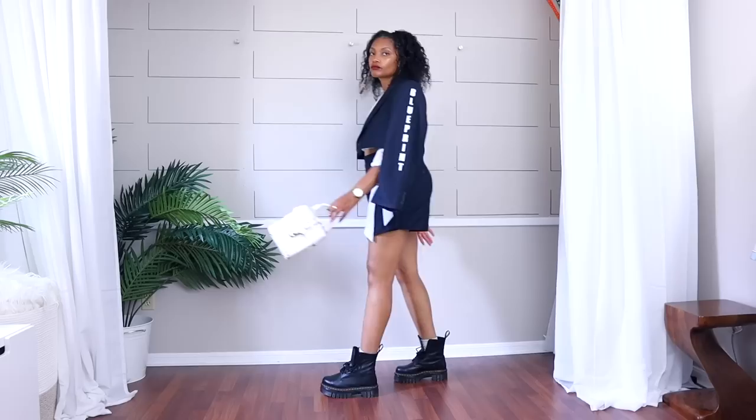I also cropped another blazer here. I did sew this one and they're really simple to sew, especially if you have a serger — you can just serge it and turn it up once. I decided to add a little extra using my Cricut on the side of the blazer, and then I took the bottom pieces to make a skort. This is definitely one of my favorite standout pieces, and it wasn't even that hard.